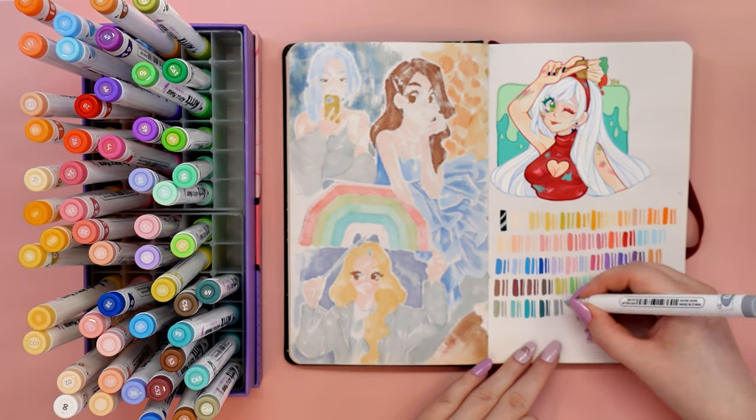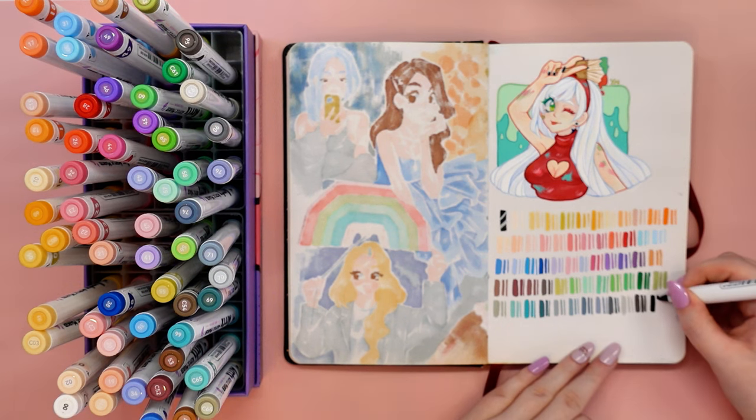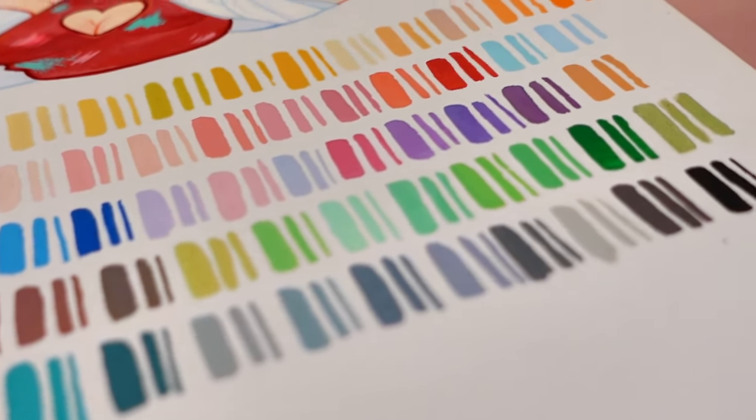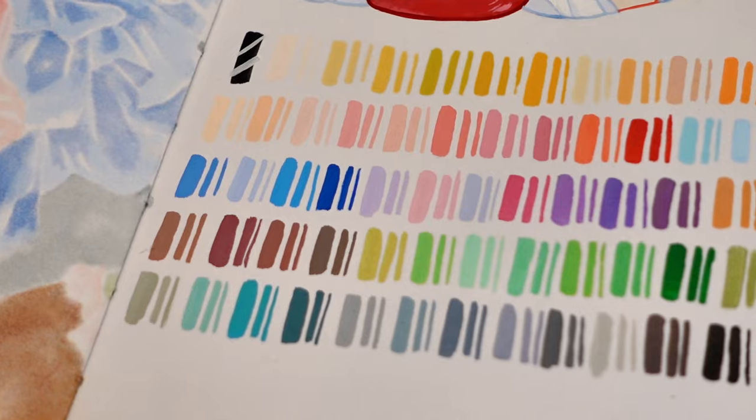I took my sketchbook, which I most frequently reach for, and started making swatches. It was a love at first use with these markers, literally — but more on that later.